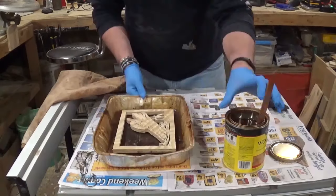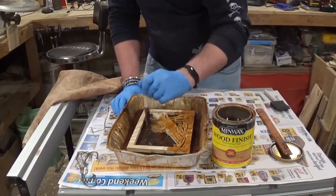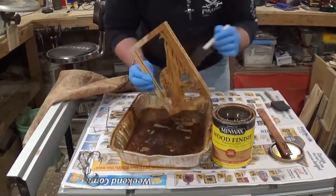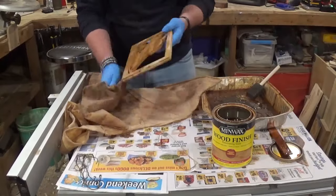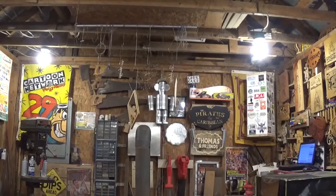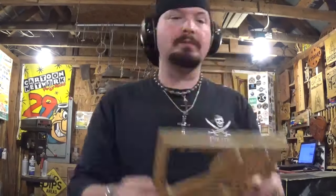Then we go to staining using a light Minwax wood stain. I make sure everything is saturated with a sponge brush, then wipe off the excess with a scrap piece of t-shirt material and hang it on a hook to dry by the heat.